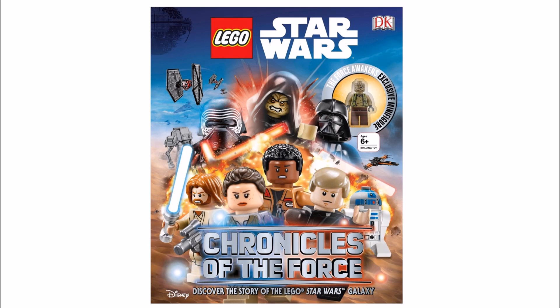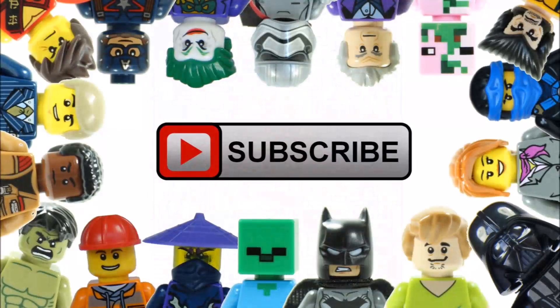Hope you enjoyed a Brick Bros UK Lego update. Check out our channel for all things Lego, especially Lego Star Wars, and like, comment and subscribe to Brick Bros UK.